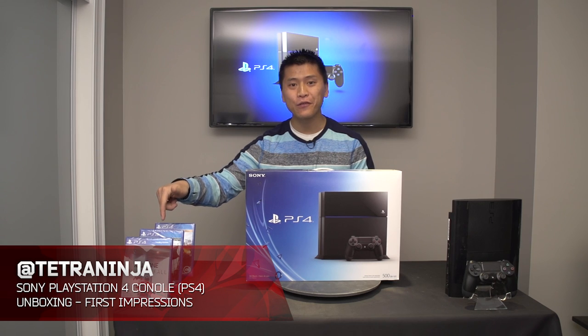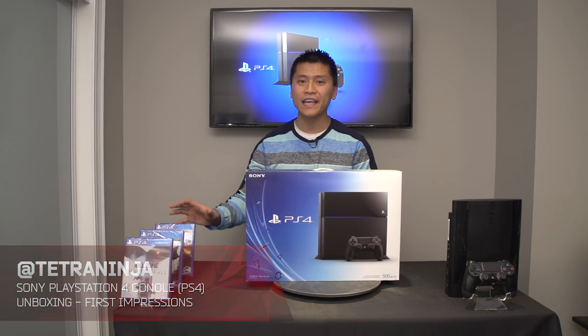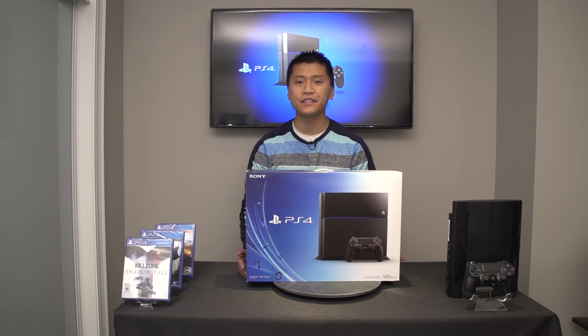Anyways, this is the PlayStation 4 retail version — this is the 500 gigabyte model. We have some PlayStation 4 games here: we have Killzone Shadow Fall, Assassin's Creed 4 Black Flag, and Battlefield 4. I will definitely be checking out what these games look like on this generation of console.